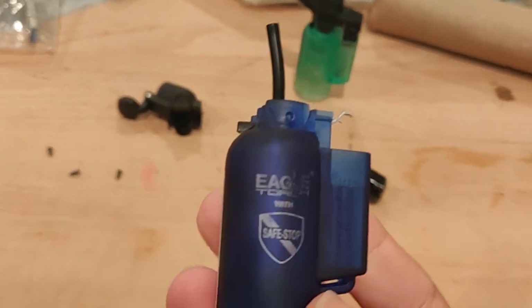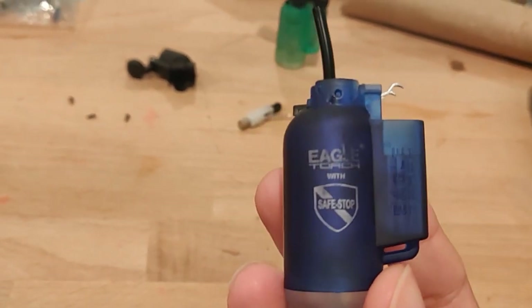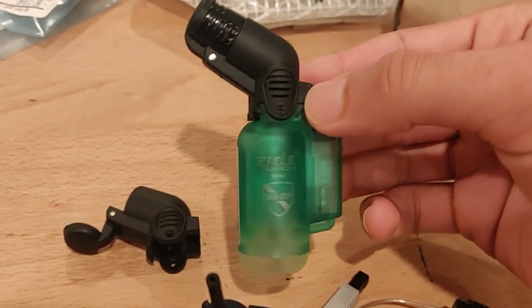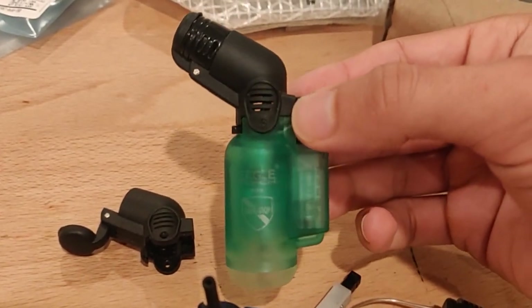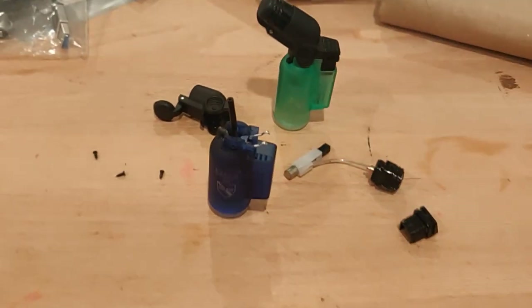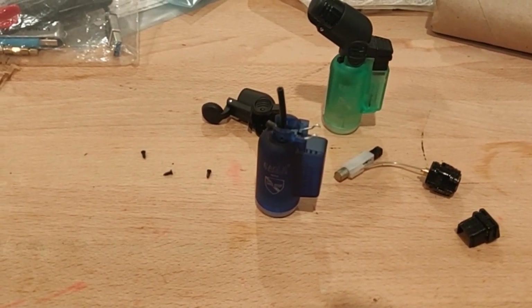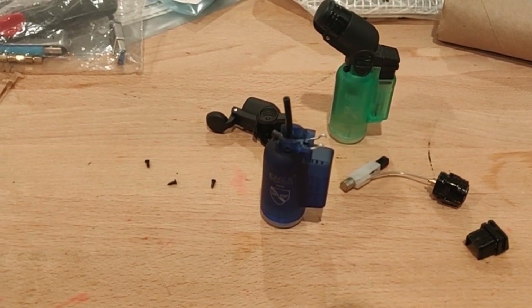So I don't recommend buying this lighter. I recommend getting a lighter that doesn't have this type of pipe — so maybe not an angled lighter, or just getting a more expensive lighter in general. Yeah, that's just a safety concern of mine. I just wanted to let that be known. So thanks for watching and take care.